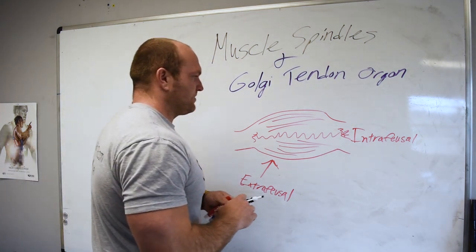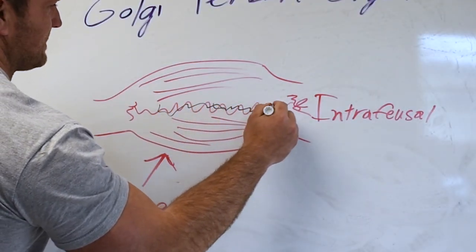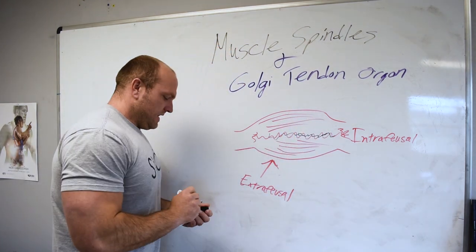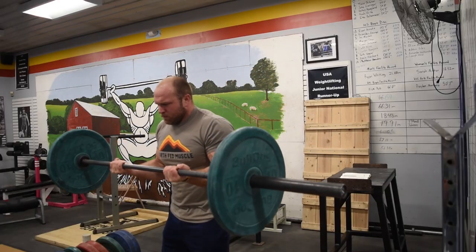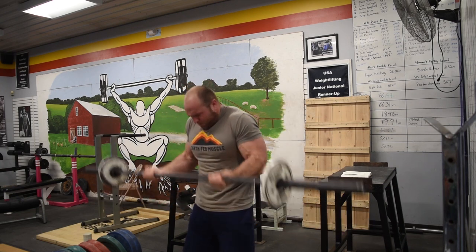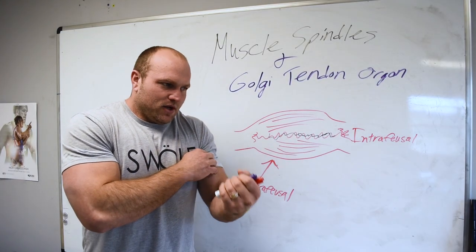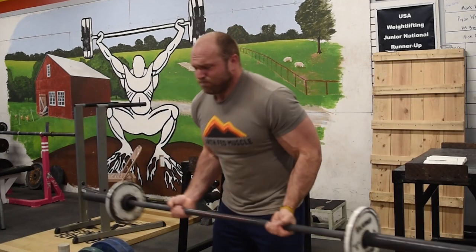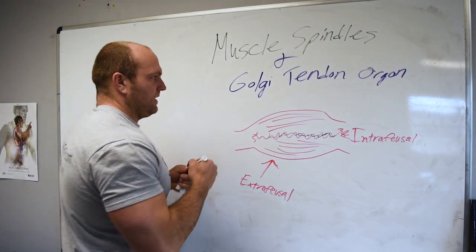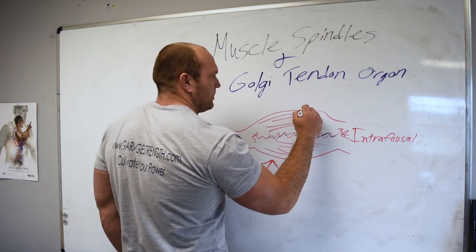If we can think about muscle spindles, the way they work is that they're living and existing in the intrafusal part of the muscle. What ends up happening is if we envision me doing a drop curl, my Golgi tendon organ — which we'll go over later — is going to be responsible for relaxing my muscle and carrying me through that eccentric portion. And then when I catch the weight in that drop curl, the muscle spindles will have an afferent signal.